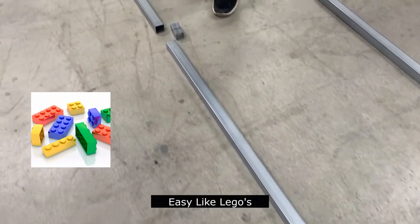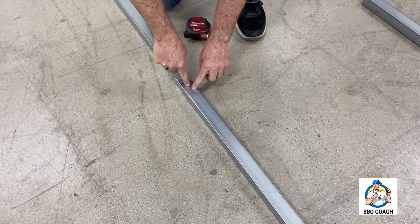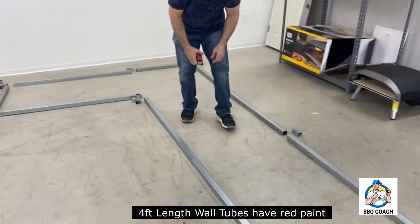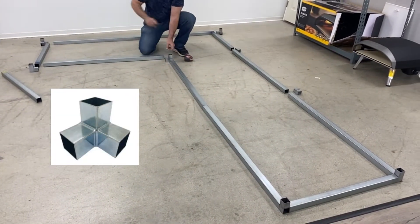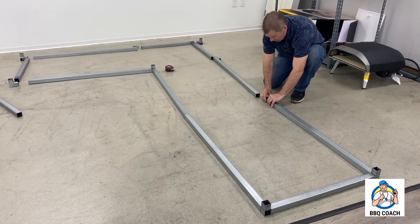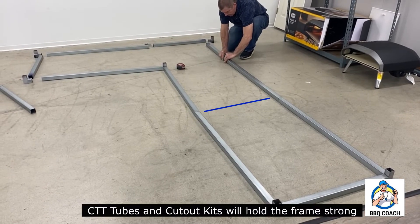Here we have union couplers — they're three inches long. I make a mark in the center, slip one into part of the tube, lock it in with a screw, then slide in the next tube and add another screw. These are four-foot pre-cut tubes. I'll add another three-way corner and continue along the concrete pad. Because I'm following the concrete pad rather than using modules, this is much faster and easier.